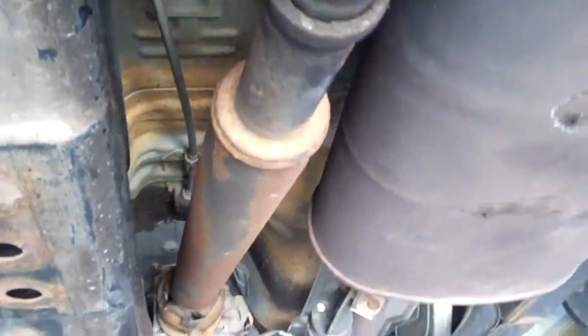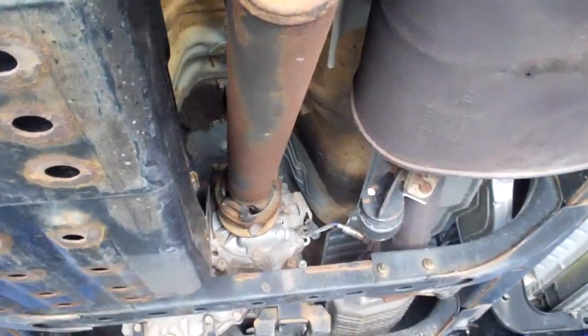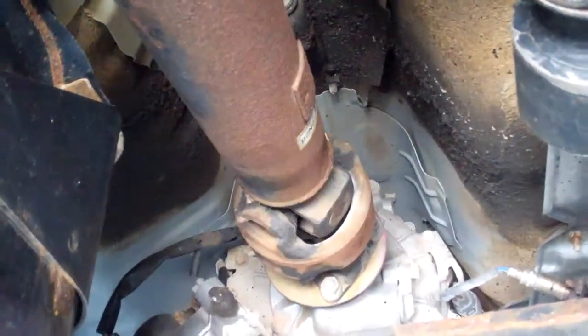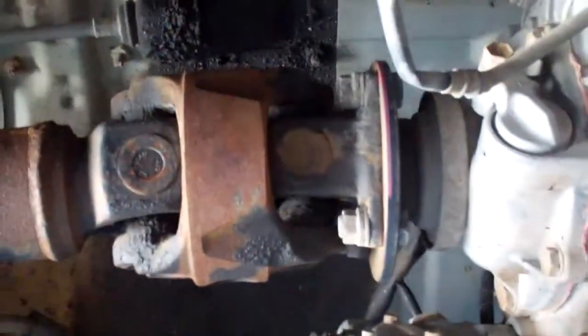So that'll give you an idea of what's going on. That driveline needs to be built. There you have it — Toyota 4Runner.